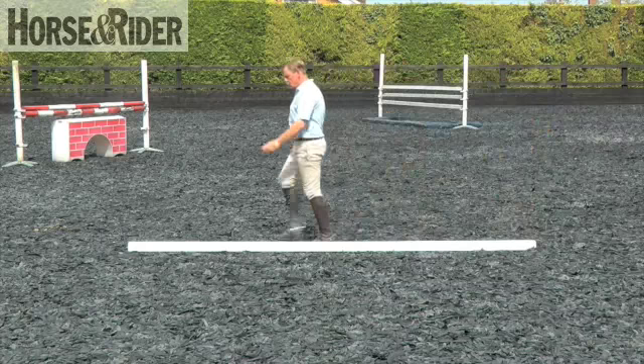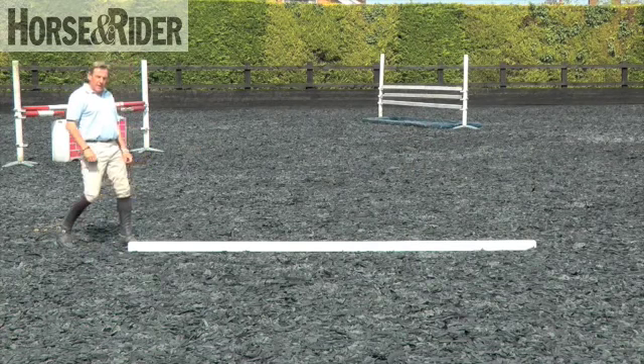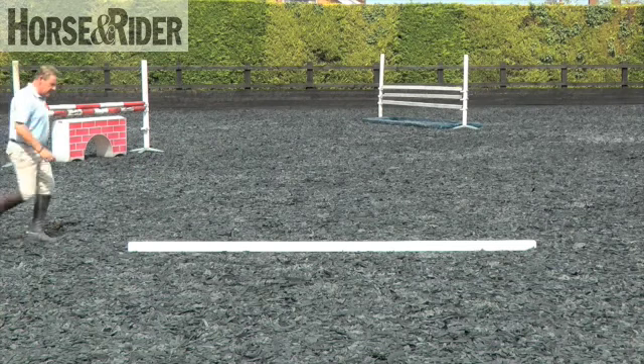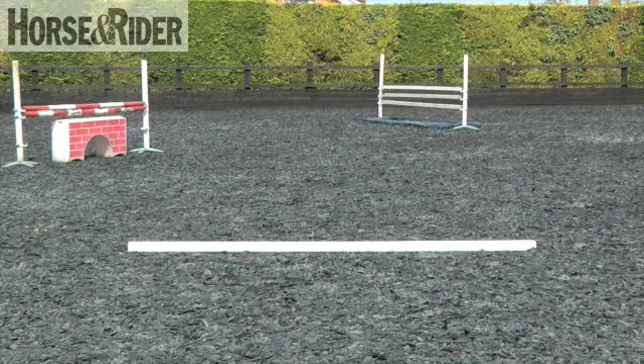Practice it again. One, two, three, four. Get the feeling of the rhythm. You can work it and incorporate it within your normal stride pattern. One, two, three, four. Stand and get the feeling of the right step.